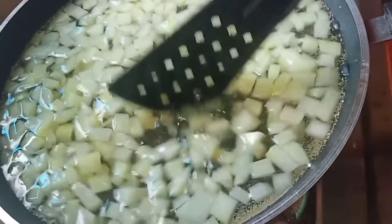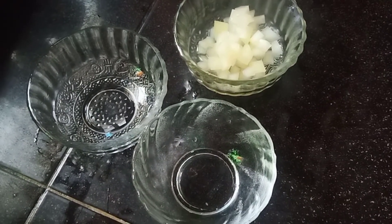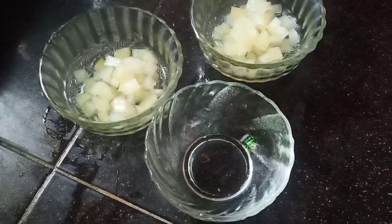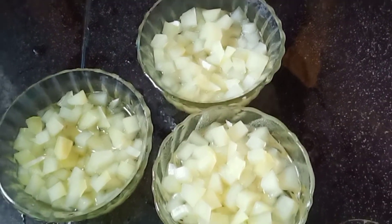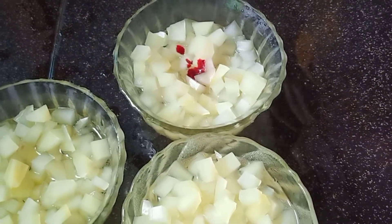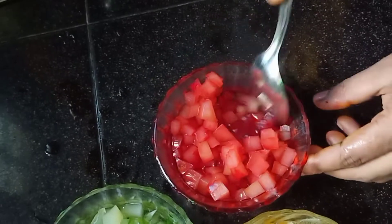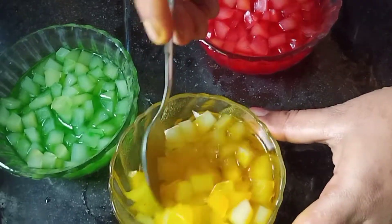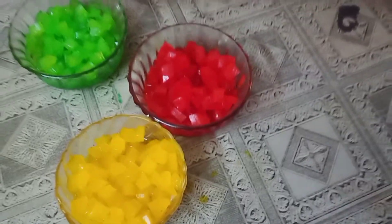Put it in a soft cup. This is 3 cups of water — put it in a cup of water. Now I am going to add color, add 2-3 drops of color, and add 4 cups of sugar.